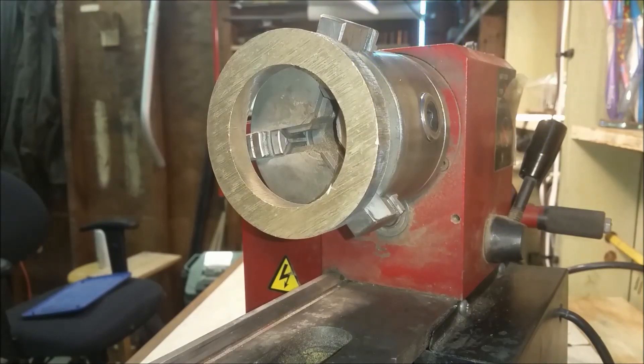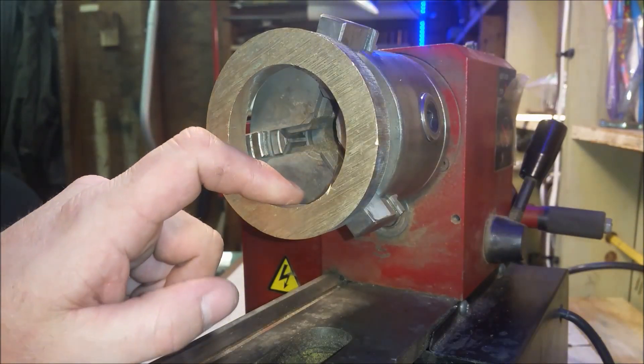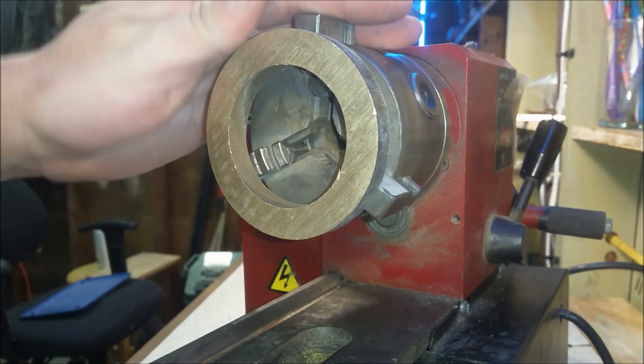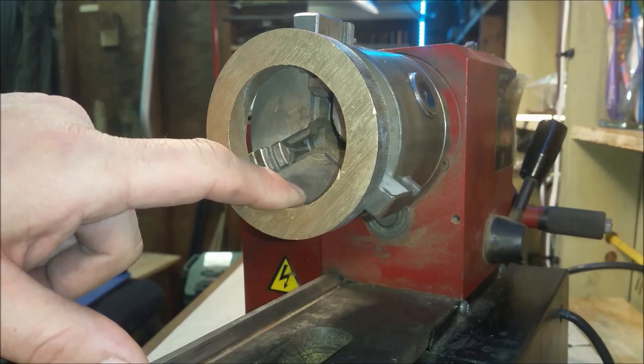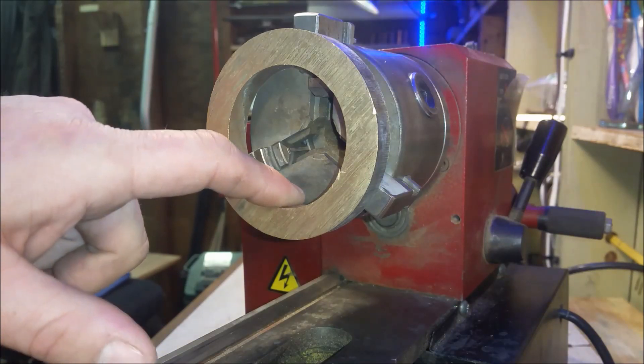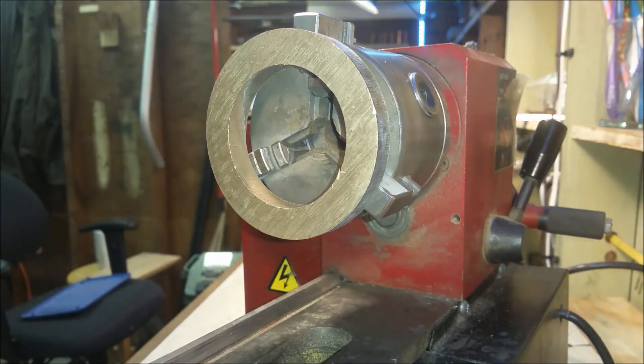Hello YouTube, this is going to be a video of creating a pattern that has a draft angle on it. Previously I've been having problems pulling the pattern out of the sand, and what I've discovered — I mentioned in a previous video — is I need a relief angle in here. I've only got the 3-inch chuck and I cannot get the outside chuck, so if I need to do a relief angle on the inside I need to be able to cut on the inside, and I'm struggling with this 3-inch chuck.